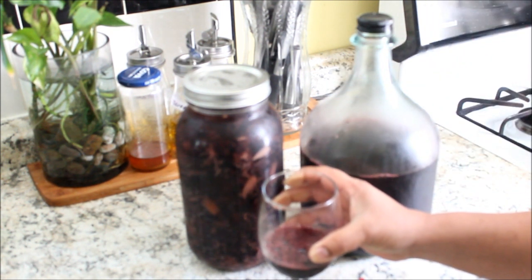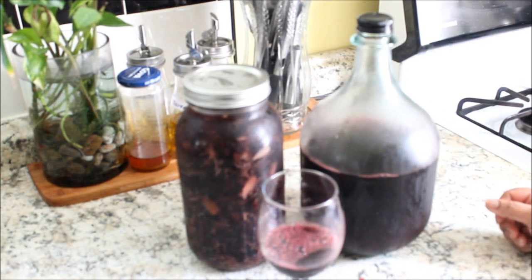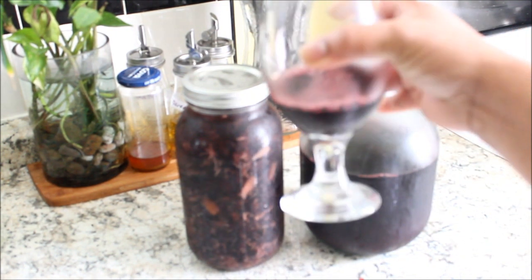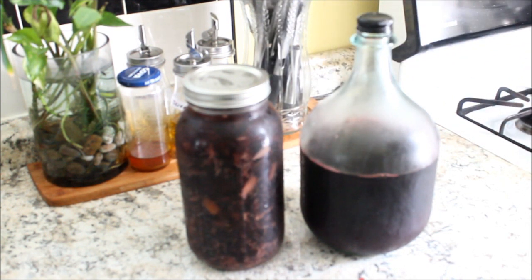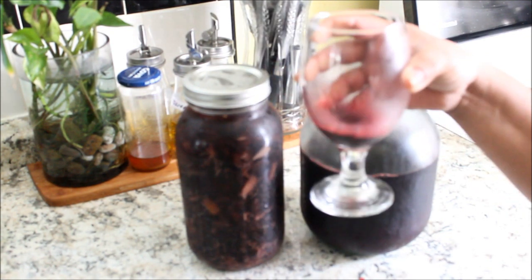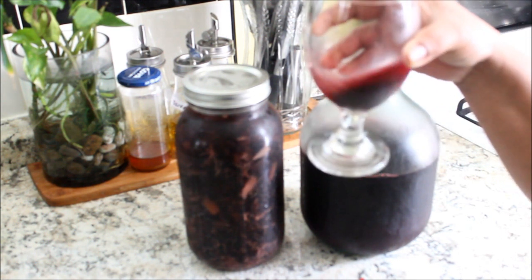Wow, this is really nice. You could taste the tangy taste of the sorrel, the sugar, and all the other ingredients. This is really nice — this is sorrel at its best. I really like this, it's very, very nice. It's a heavy drink. You really can't drink too much. It's like a wine, I would say.